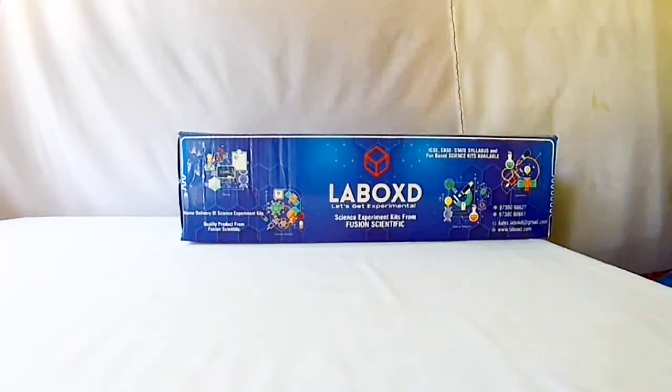Hello everyone! In this video, we are going to unbox the Science Activity Kit for Class 8. This kit is an all-in-one kit. The activities are based on Physics, Chemistry and Biology. This product is from Fusion Scientific Glassways.